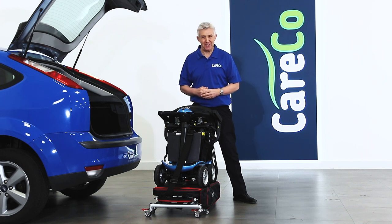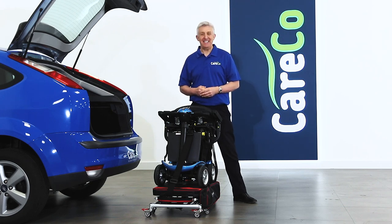The Elevate portable mobility hoist, part of the wider range of mobility scooter accessories from Careco. For more details, log on to careco.co.uk, pop into one of our showrooms or give us a call. Thanks for watching, take care.